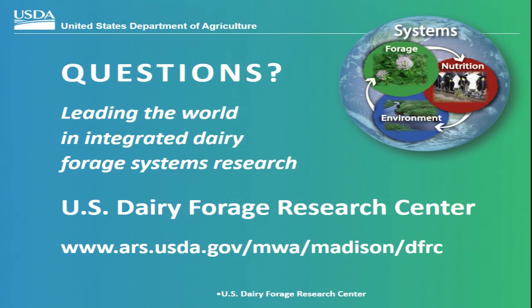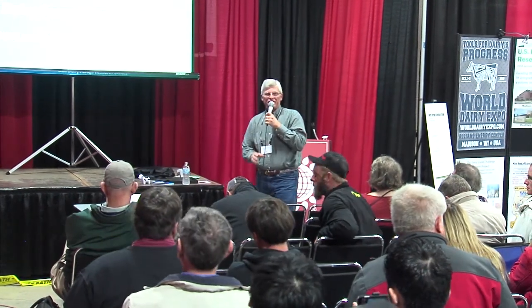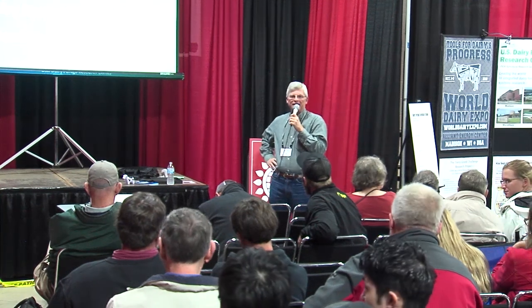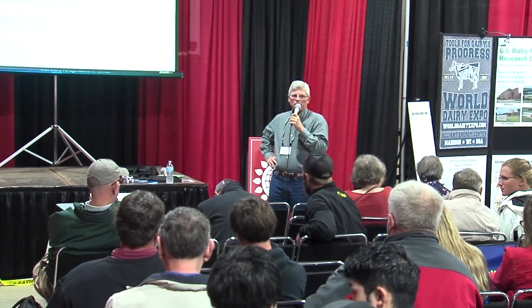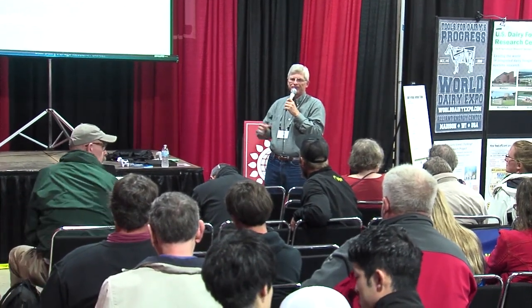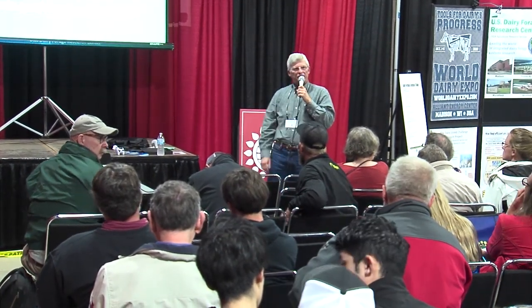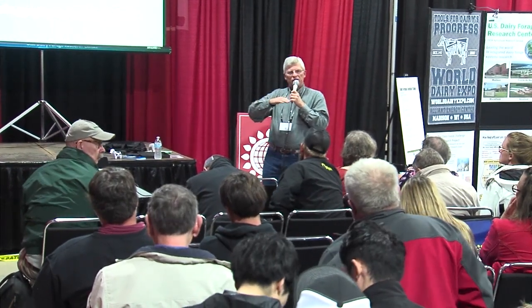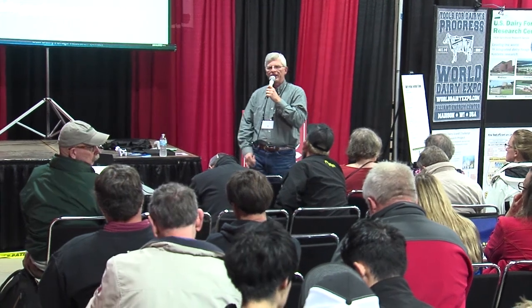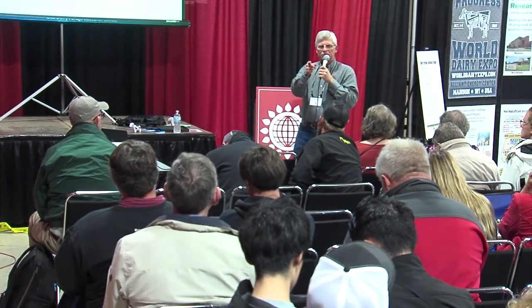That's what I have for you today. I'd be glad to take questions. One question: we've looked at seeding rates a bit — you want pretty much a normal seeding rate of alfalfa. We typically go with about 16 pounds per acre of alfalfa seed for interseeding. If you go much farther down than that — for example, cutting the seeding rate in half — you really start affecting your plant population of alfalfa in the fall. So you need a normal seeding rate.